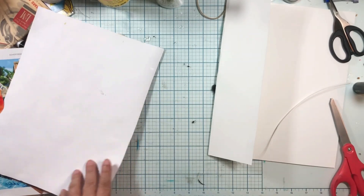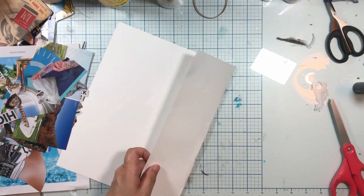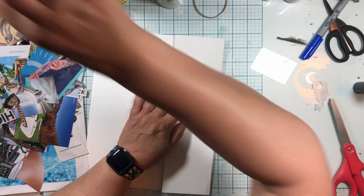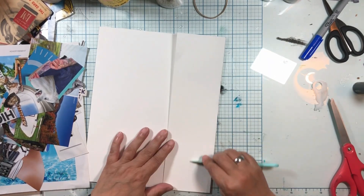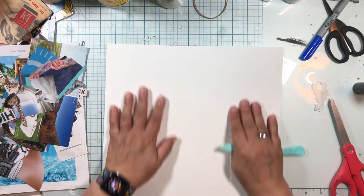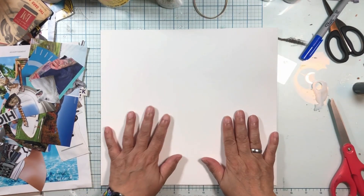We're going to put this in here and get a bone folder — you could use a pen — and make that a good crease. I have what's called a bone folder, and that's meant to make things flat. This is really good paper. So, I am going to make this project on this whole inside of this paper. I don't know yet what I'm doing with the other side.